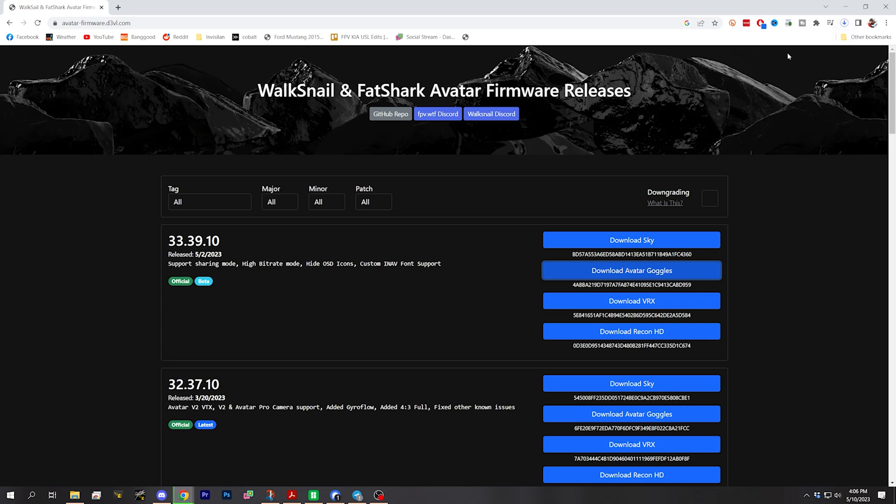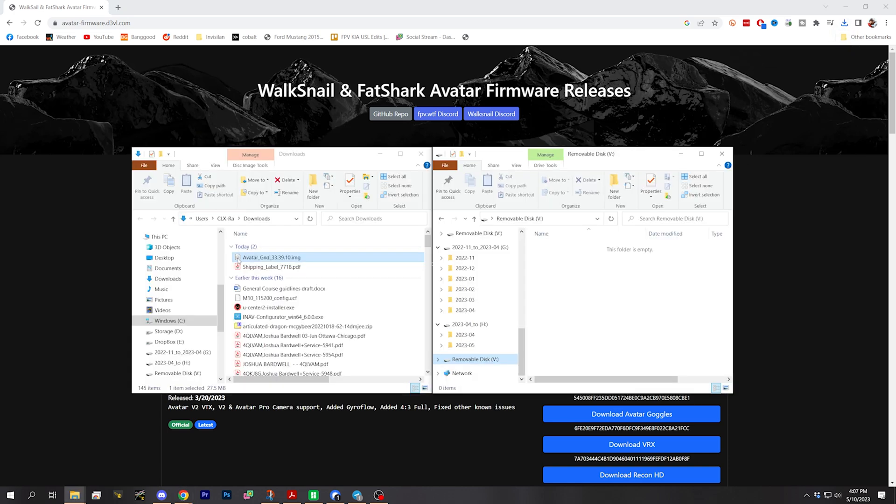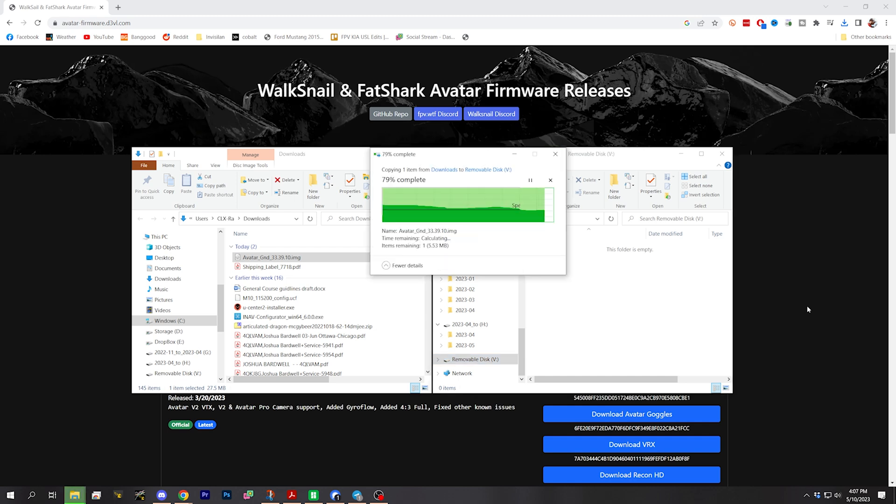So I'm going to download the avatar goggles. Here is that file in my downloads folder and here is my SD card, and I'm just going to drag that onto the SD card.